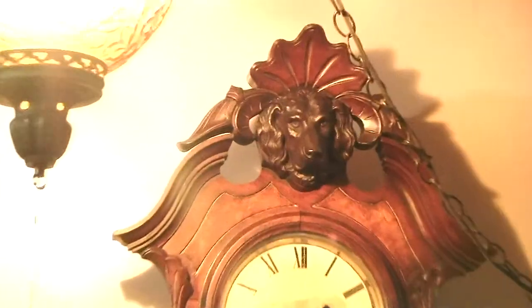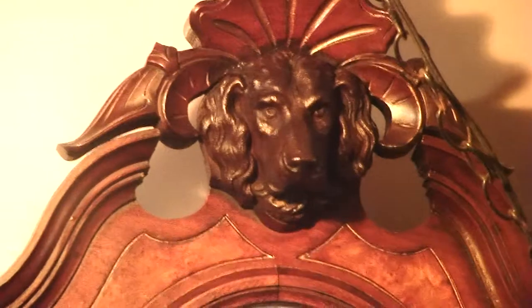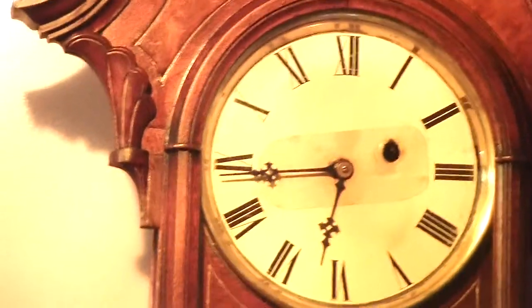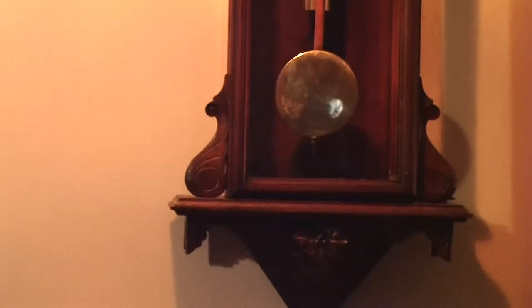The repaired clock plays music: "You better watch out, you better not cry, better not pout, I'm telling you why — Santa Claus is coming to town. He's making a list and checking it twice, gonna find out who's naughty and nice. Santa Claus is coming to town. He sees you when you're sleeping, he knows when you're awake, he knows if you've been bad or good, so be good for goodness sake. You better watch out, you better not cry, better not pout — Santa Claus is coming to town."